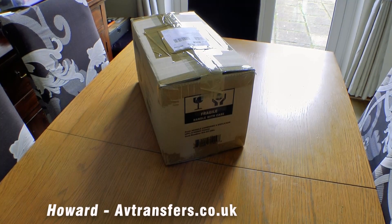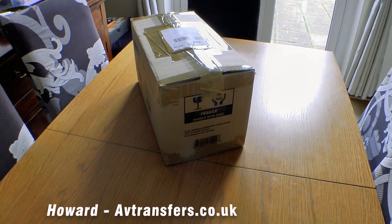Hello everybody, this is Howard of avtransfers.co.uk. You may remember me — you might be subscribing to this channel, or you might just be a newbie like me. Well, I'm not a newbie, I'm an oldie, but hey-ho. The channel's been a bit quiet lately, I know. Life's just been a little bit complicated and hectic. But little by little we're getting back to some kind of normality, and the more normality we have, the more videos there'll be swimming around on the channel.